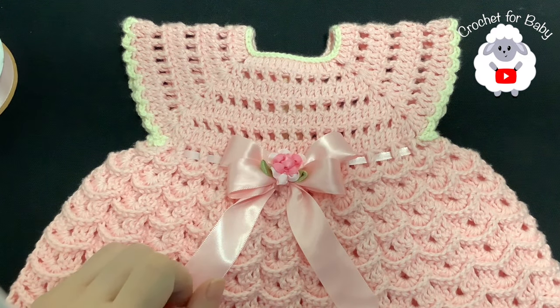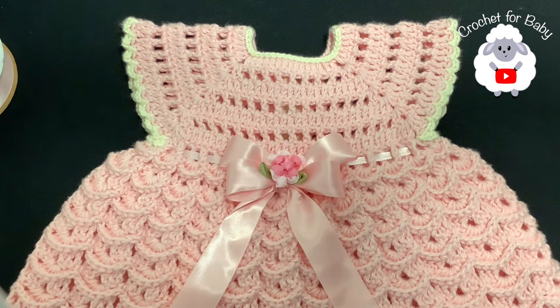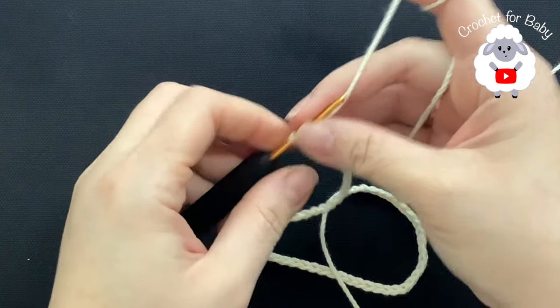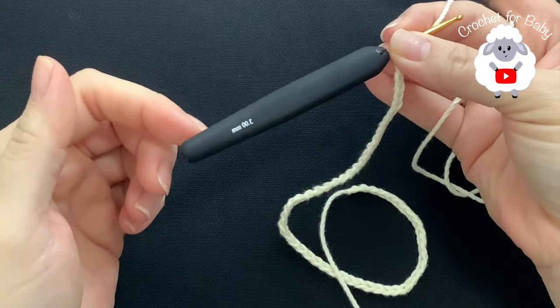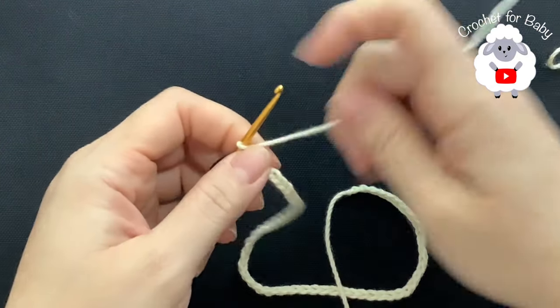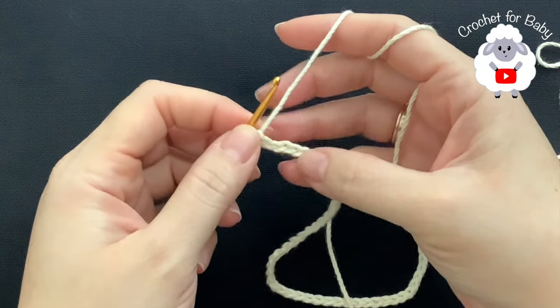Now I'm going to go ahead and show you how to make the matching headband — continue watching and I'll meet you back to show you the little dress again and the finished headband. To make the headband I'm using the same hook — a three millimeter hook — and the same cotton yarn number three. Here to begin I have 58 chains.